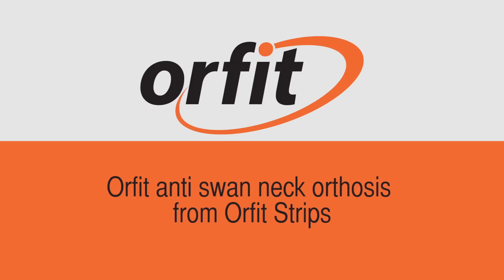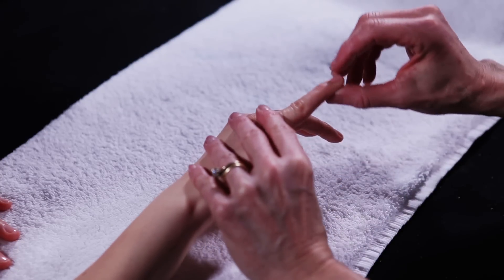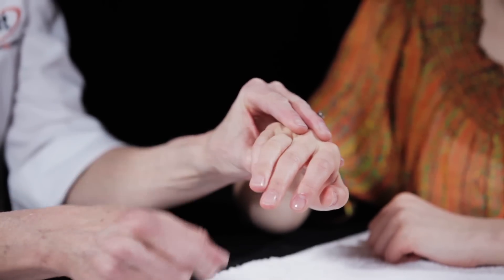Anti-Swan Neck Orthosis from Orphid Strips. This simple anti-Swan neck, or figure-of-8 PIP blocking orthosis, prevents hyperextension of the PIP joint while allowing full active flexion.